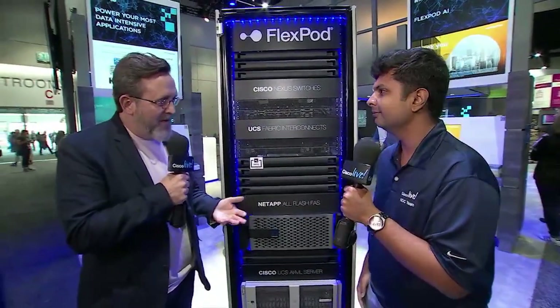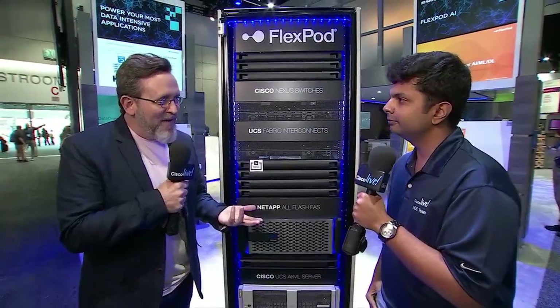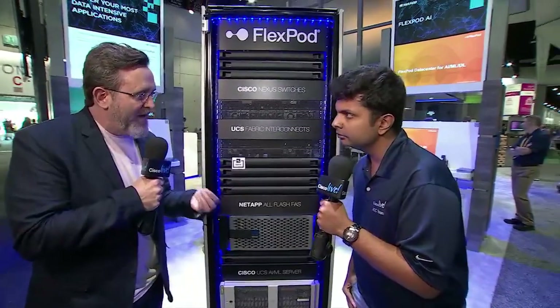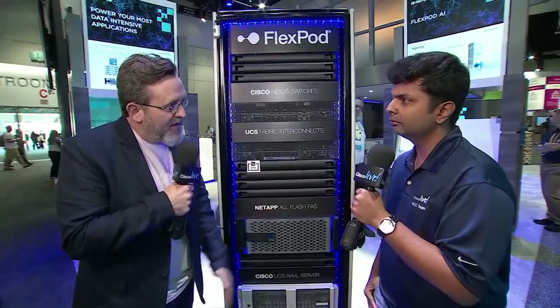It's really been about simplicity. When I think of pod, I think of all-encompassing — everything you need in a simple fashion, scaling from small to large so it can work for a lot of different size organizations. Now, we've worked together for many years doing a lot of different things. What would you cite as new and interesting that you're perhaps focused on now, educating people as to the advances that you continue to make?